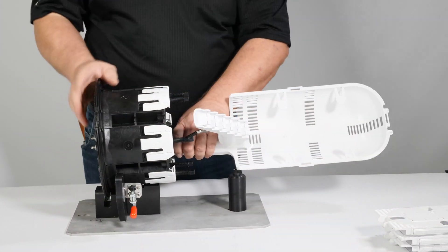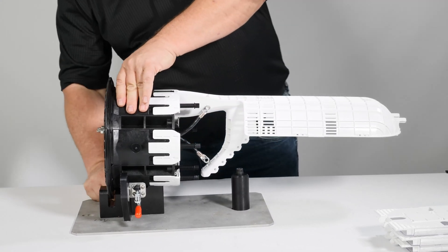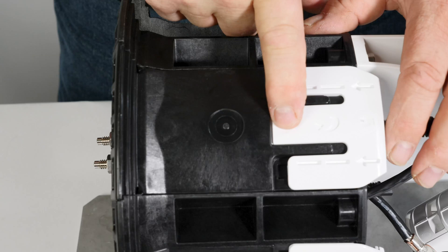Ports 1 and 2 will be used in this video for entry of backbone cable. The closure will be on the stand with the basket upside down for ease of installation.